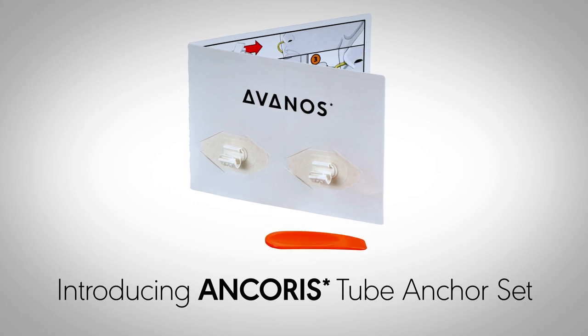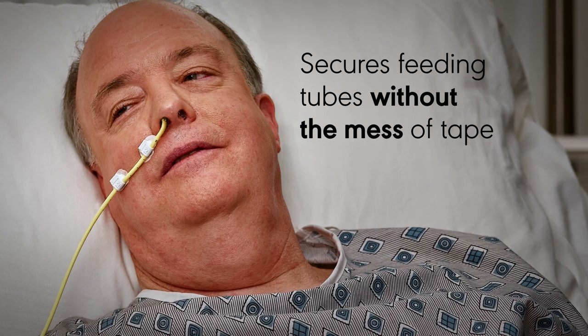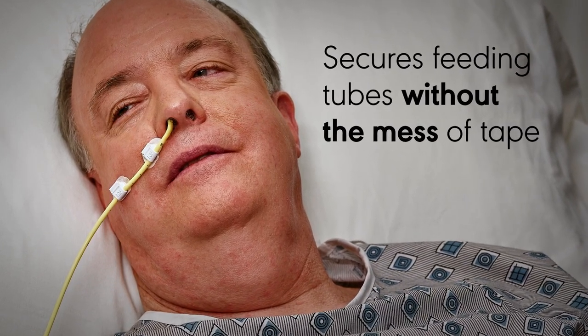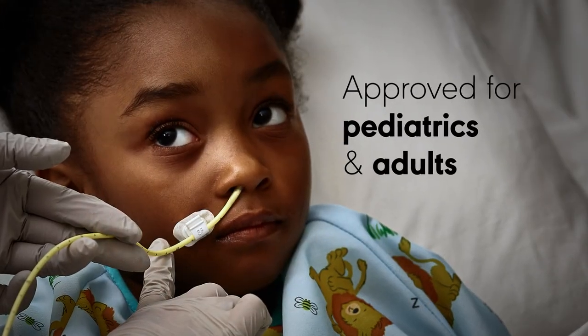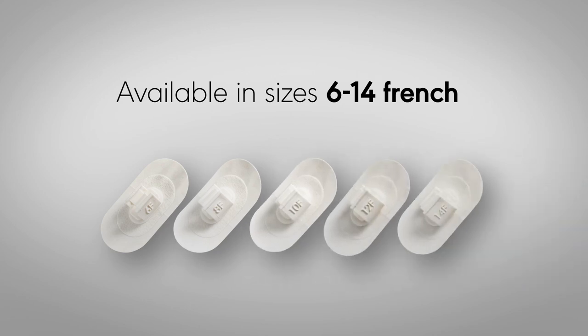The Anchorus Tube Anchor Set is a pair of clamps with an extended wear adhesive that are designed to keep feeding tube secure without the mess of tape. The device is approved for use on pediatrics and adults and is available in sizes 6-14 French.